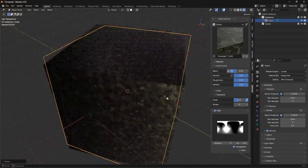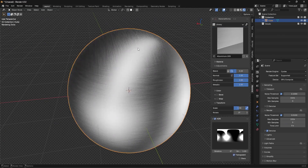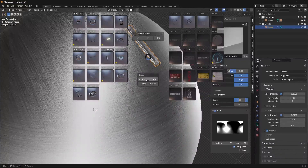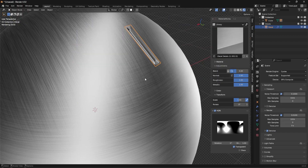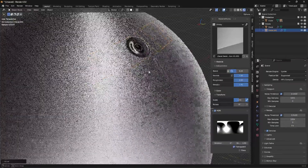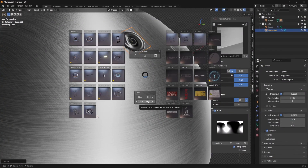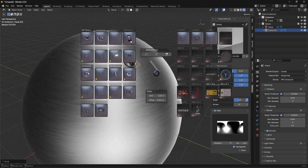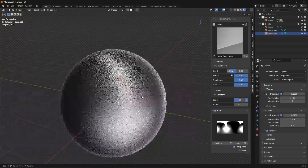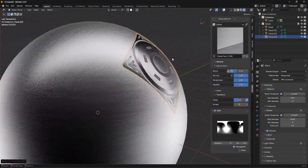I'll show you one more feature - whenever you're adding in decals there's going to be a default size. If I press the D key, the default size is 0.5. If I change this to 0.25, that will make every single decal at half the size - you can set a preset for different decal sizes. You can also adjust the offset but I'd keep that at default. Every time I add a new decal it's going to be the size we set. If I change this to 1, now the decals are going to be a lot larger. You can also shrink wrap them right on top of the model.